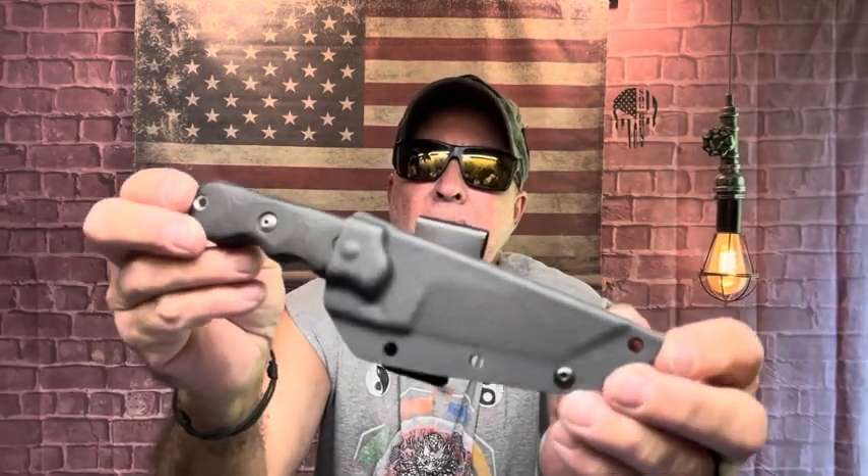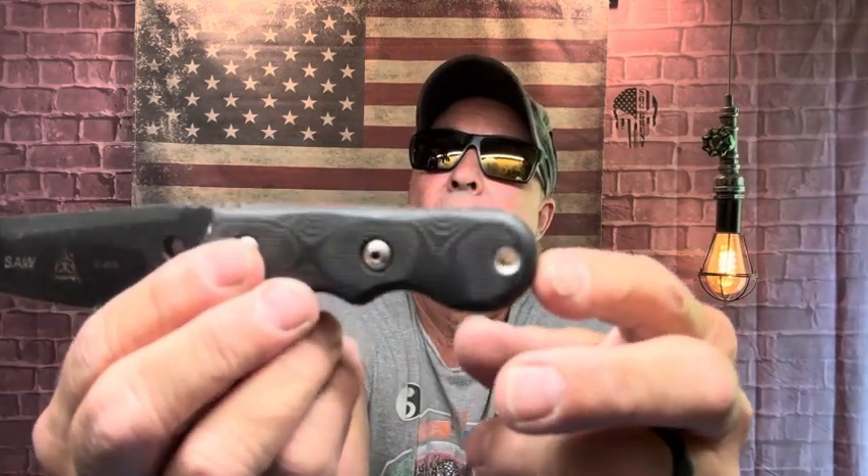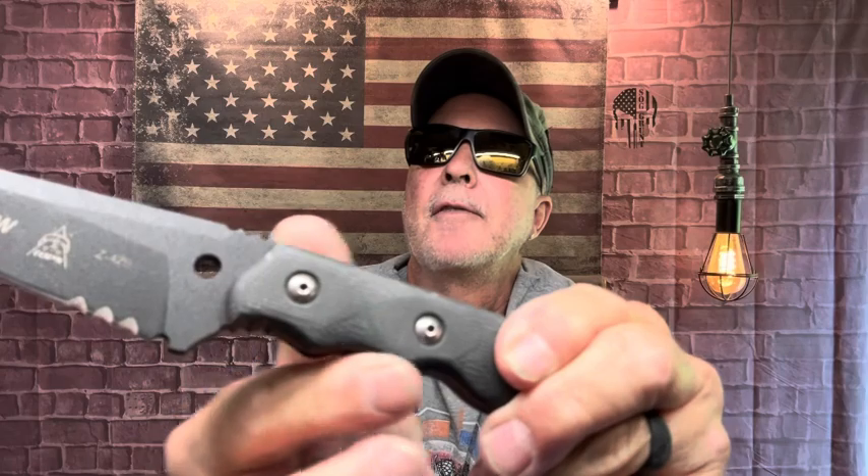This is the Special Assault Weapons fixed blade knife. He was wondering how comfortable it was in medium-sized hands - it just so happens I have medium-sized hands, and I told him it was very comfortable, very doable. There's the sheath, the rotating clip. It's that TOPS 1095 steel with a black finish, partial serrated. The scales on this are G10 scales, not micarta, and there's your lanyard hole.